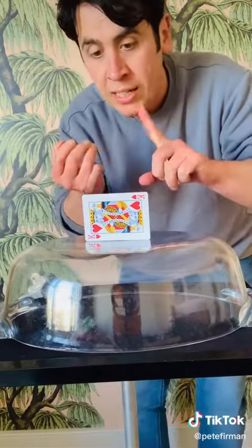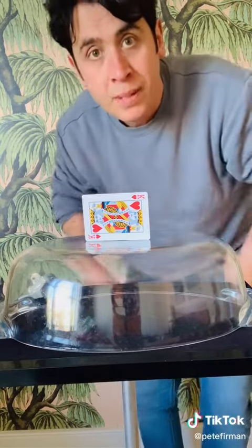So it's not iron filings, it's not magnets, it's not the tabletop. It's magic.